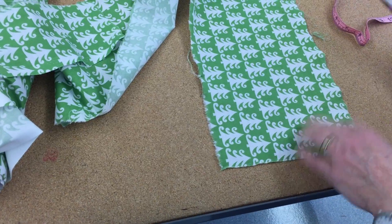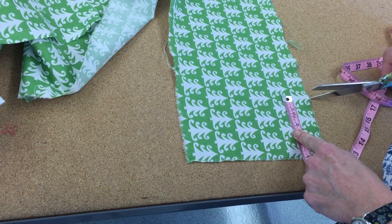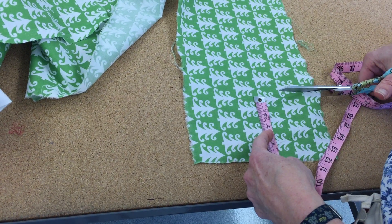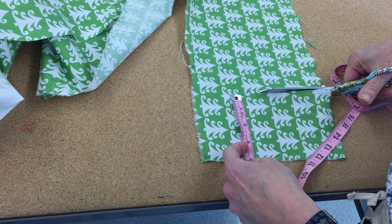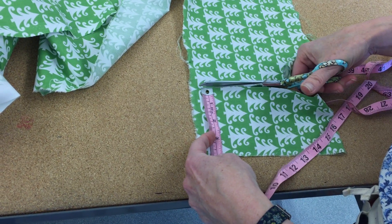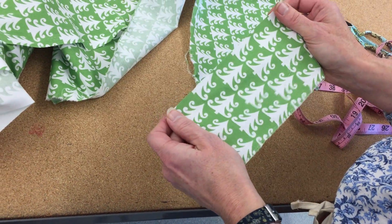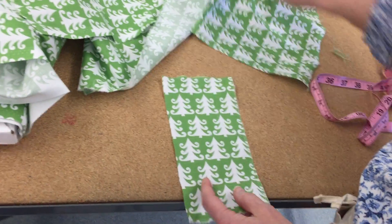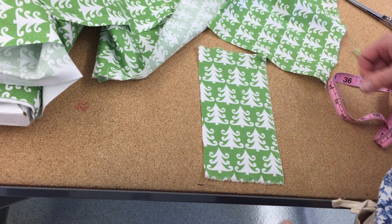If you want to cut instead of tearing, you just have to be very precise — draw the lines on there for cutting. Some people use the cutting mats and roller cutters, but I prefer just to use my scissors. We just need eight inches by four inches for several of our samples.